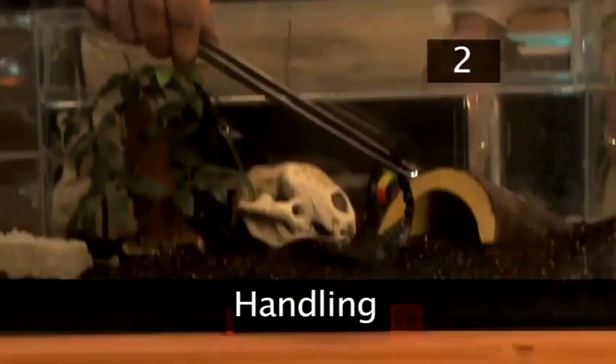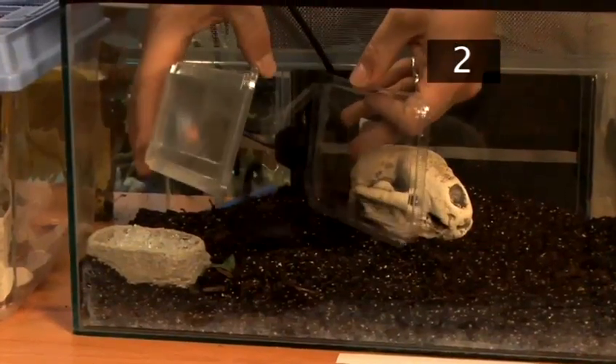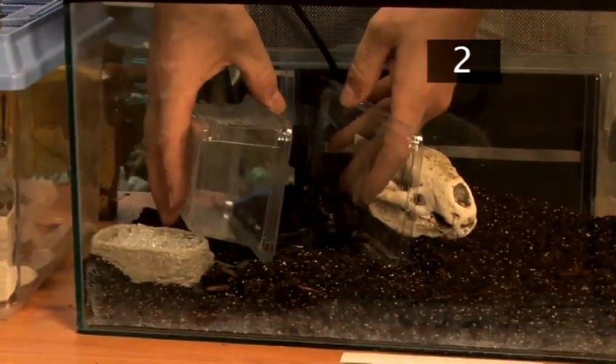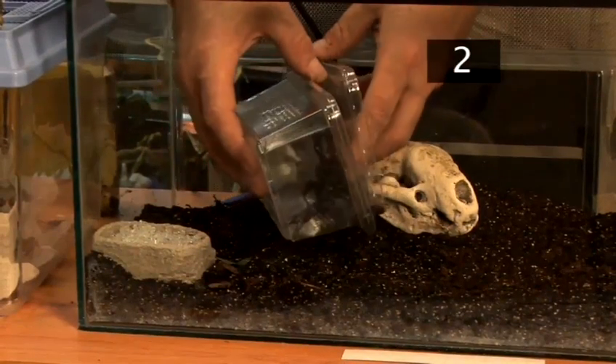Step 2: Handling. It's not advisable to handle your scorpion as it can sting and bite. When it needs to be moved, coax it into a ventilated container that can be closed afterwards, or use tongs to gently pick it up just below the sting.